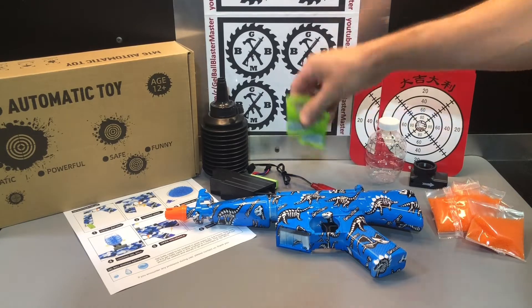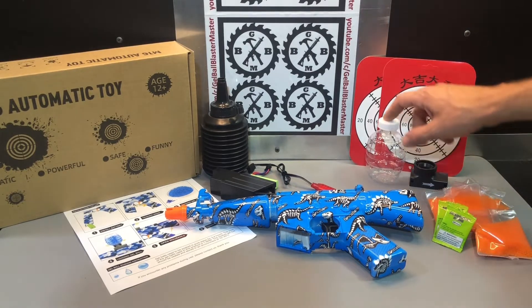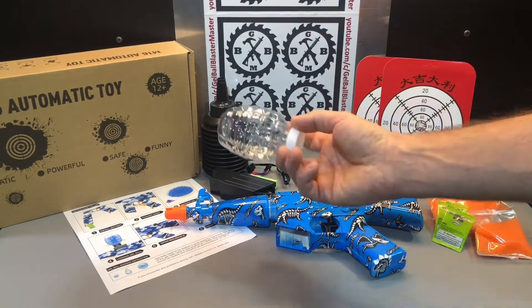I have stressed the importance of soaking these properly, guys. They must get to seven to eight millimeters if you want your blaster to work right. Make sure you give them a large enough container and plenty of water to grow. They can't grow too big, so don't worry about that. After three hours to overnight, drain off any excess water. You can store them in airtight containers, or store them in here with the lid on.